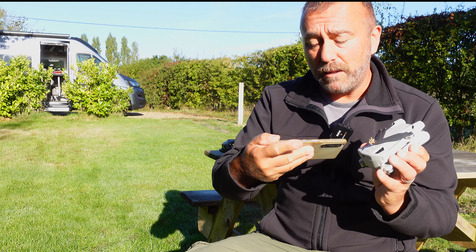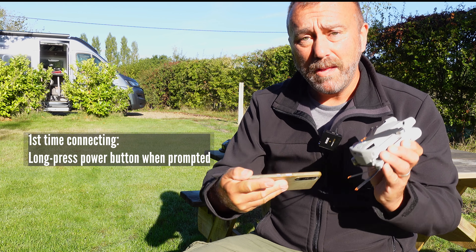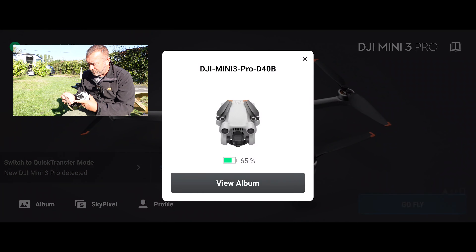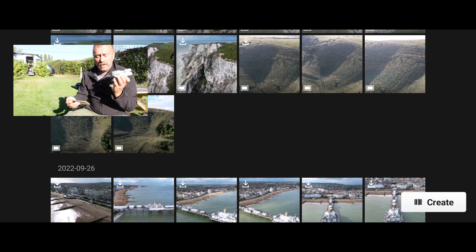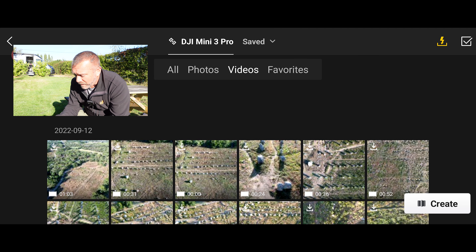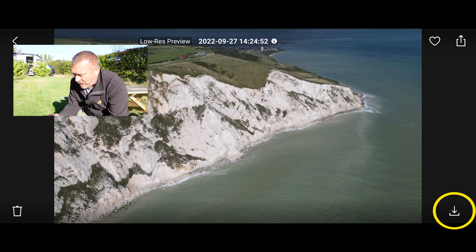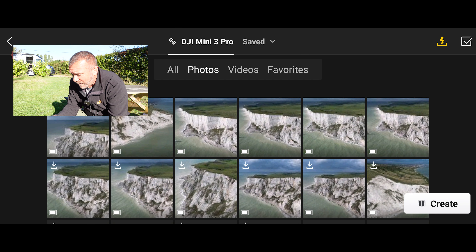The first time you try this, it'll prompt you to long-hold the power button. You'll see different flashing lights next to that. Long-hold it and it should connect, and once you've connected you won't need to do that again. You can then view the album — just tap that button and right in front of you you'll see all of the photos and videos stored on the Mini 3 Pro loading up. You can filter between just photos, just videos, or if you've starred any favourites, just your favourites. Click on one and you'll see the low-resolution cached image. Down in the lower right you'll see a little download symbol — tap that and literally within half a second it's downloaded to your phone. It's a very quick process.